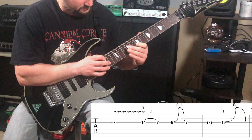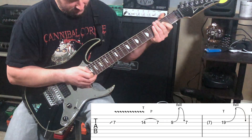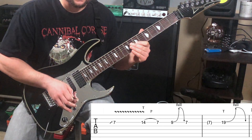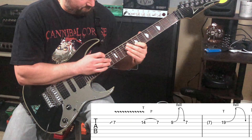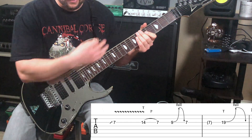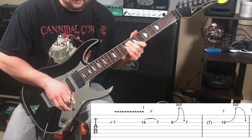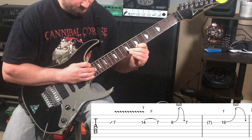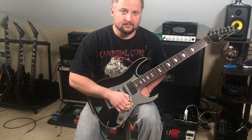You'll notice I'm doing most of the work with my left hand — that's where I'm generating most of the vibrato. My right hand is just sort of anchoring those higher notes, and I'm doing the bending with my left hand. A little sharp there, but that's okay.